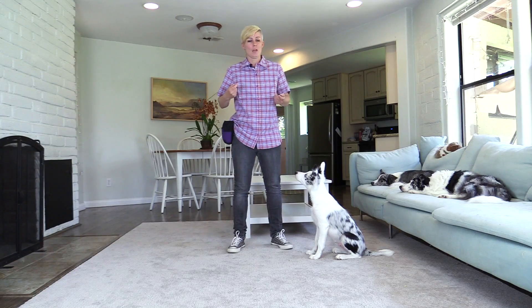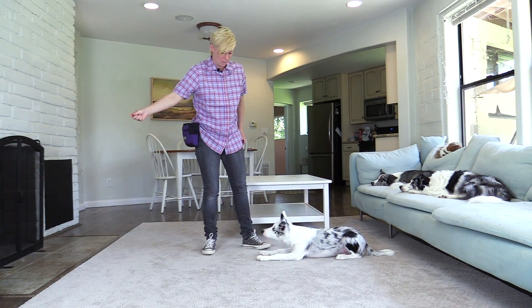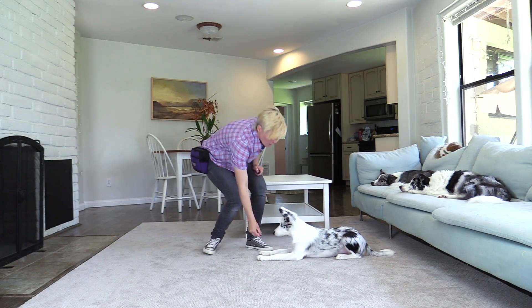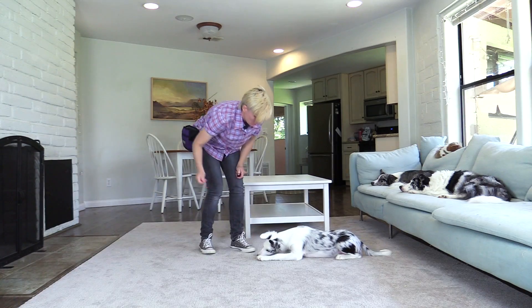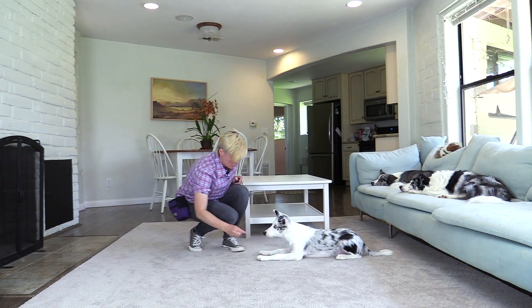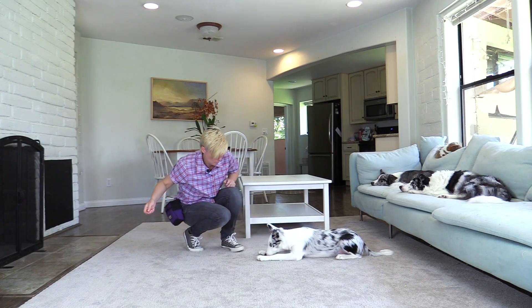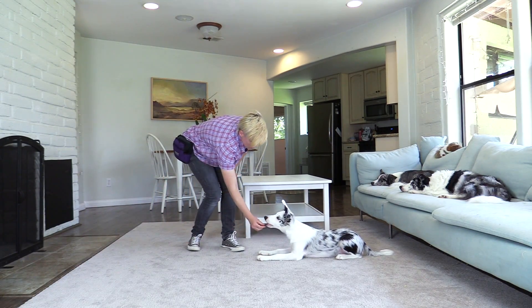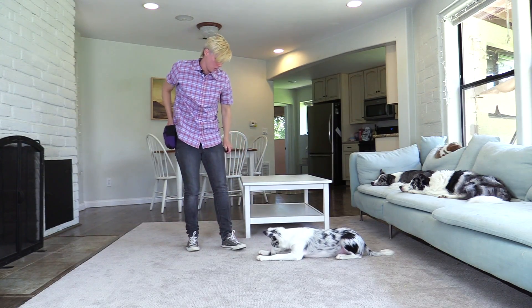Now I'm going to play the same game while I'm standing up, but because the picture has changed I'm going to go back a step — asking the dog to down, then holding the treat out like this, and then putting it down on the ground.